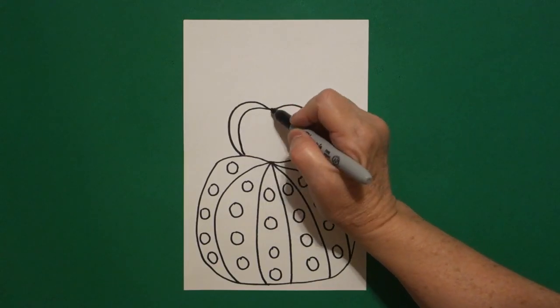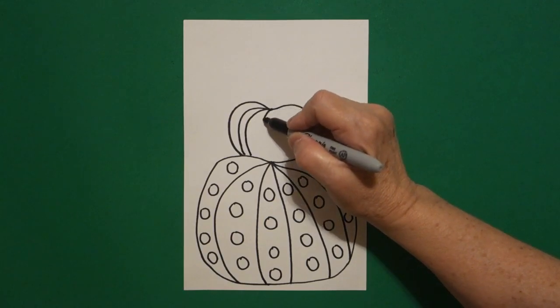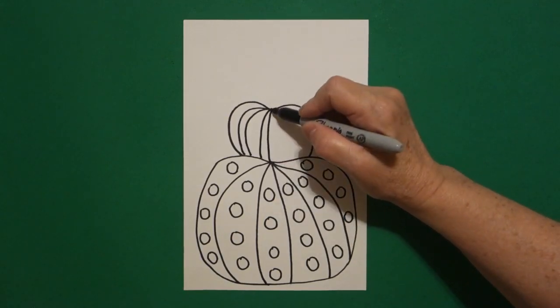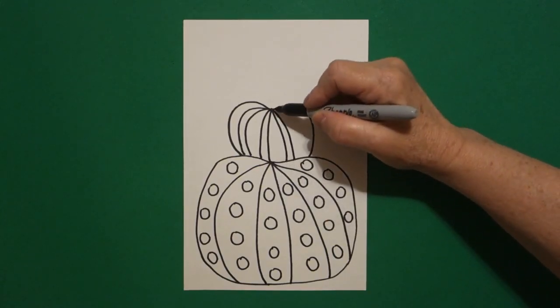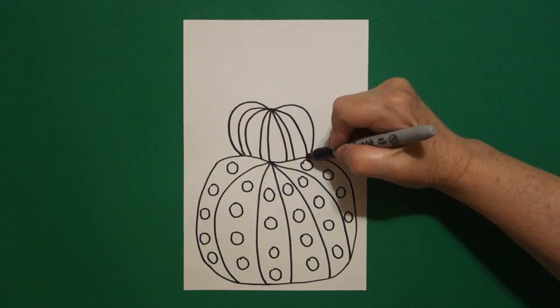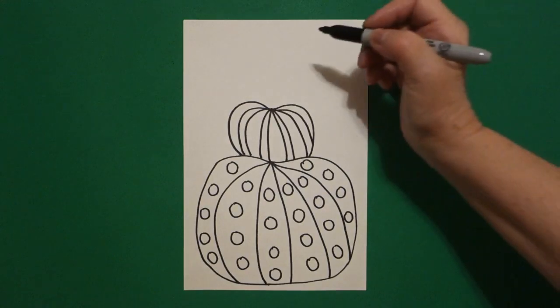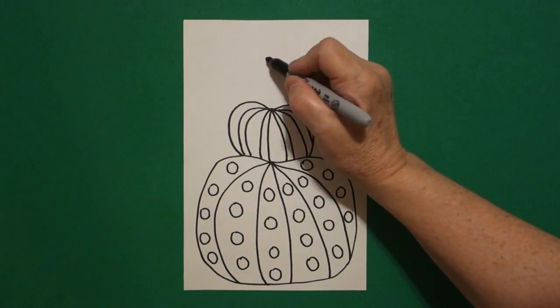Now we're going to draw double curved lines — so that's one, two, come back to the dot. One, two, come back to the dot. One, two, come back to the dot. One, two. Okay, now come all the way back up to the tippy top.